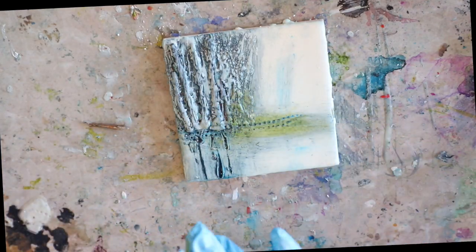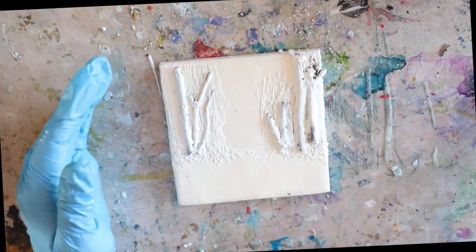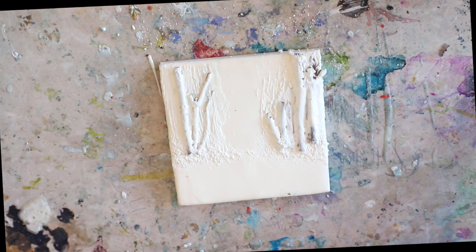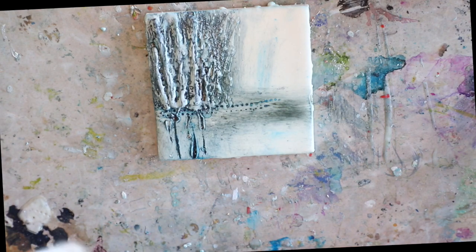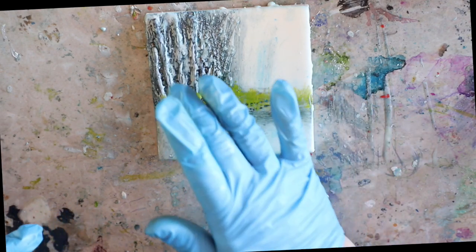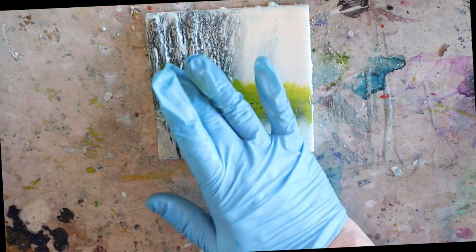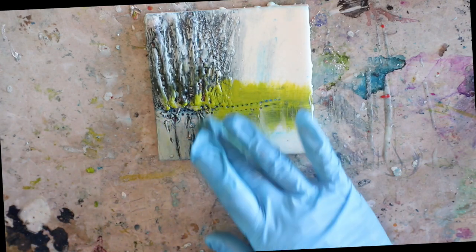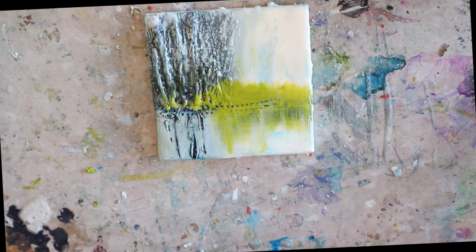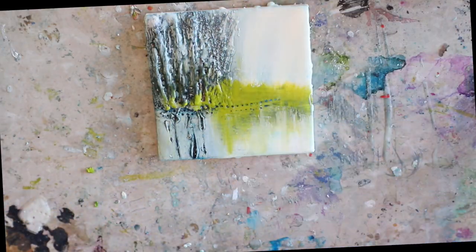One of the most wonderful things about encaustic is the availability of all the textures you can create in the wax — it's unlike any other medium. No expensive tools needed; you can look through your junk drawer, look through your supplies, and find great things to impress into the wax to make unique and exciting textures. And if it doesn't come out right the first time, all you have to do is fuse it back flat and you're back to the beginning. There are never any mistakes — you can explore and find wonderful textures to add or embed in your wax.